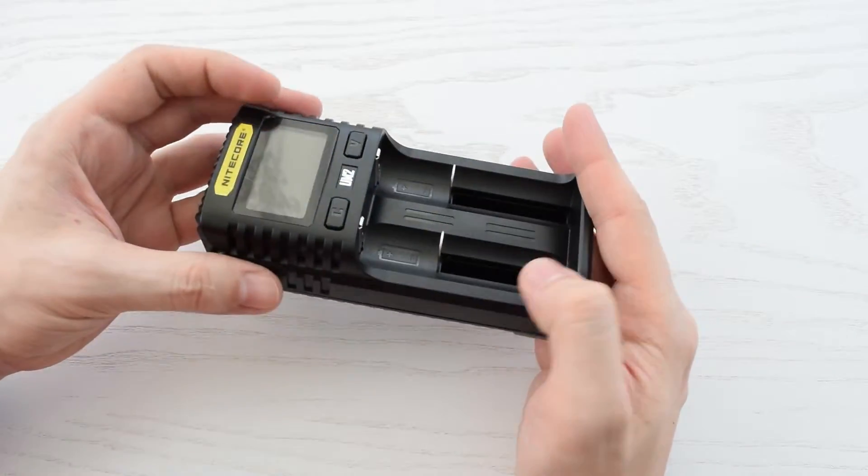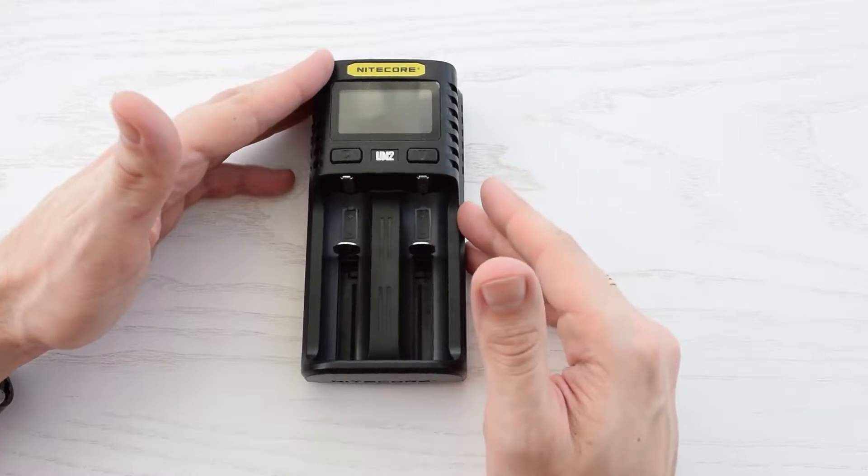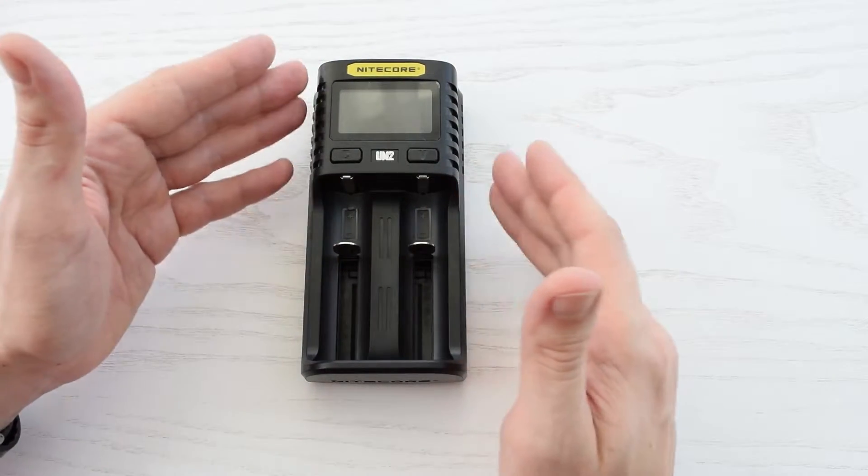It even smells different from most Chinese products. Nitecore is actually an international brand, well known for its flashlights, batteries, and chargers.